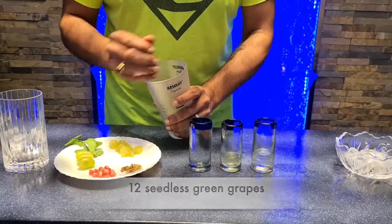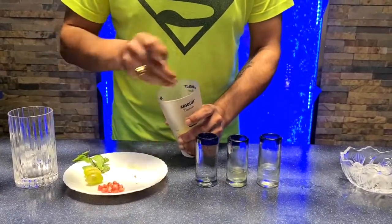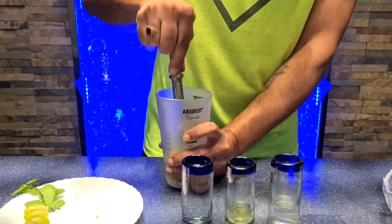So toss that in there and we're going to muddle all of that together. Let's get muddling — just want to crush that nicely to get all the grape juices out of there.